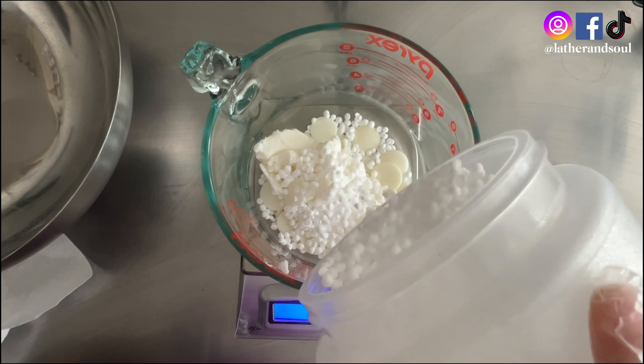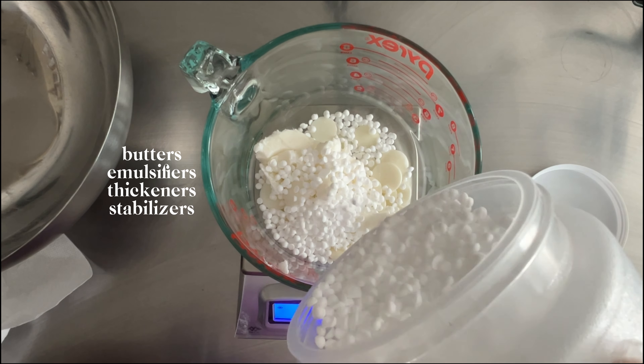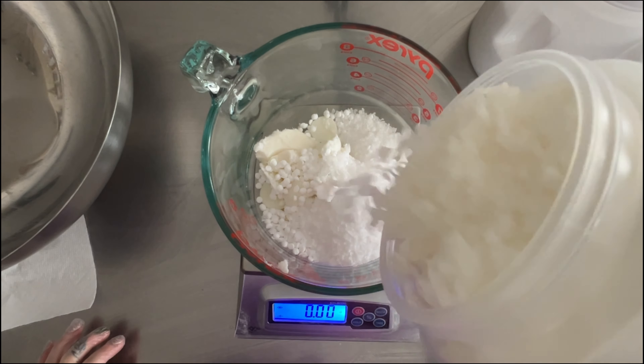I make all of my products in-house from my own formulas. So today I am making my foaming body polish. A body polish is basically a scrub, but I like using the word polish because it sounds a little extra fancy.